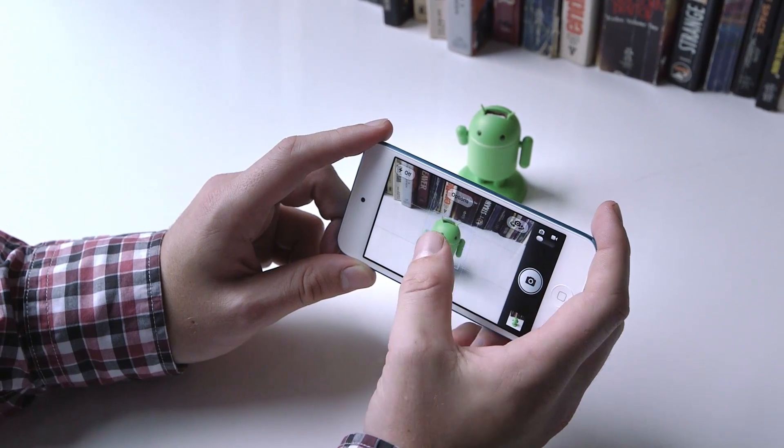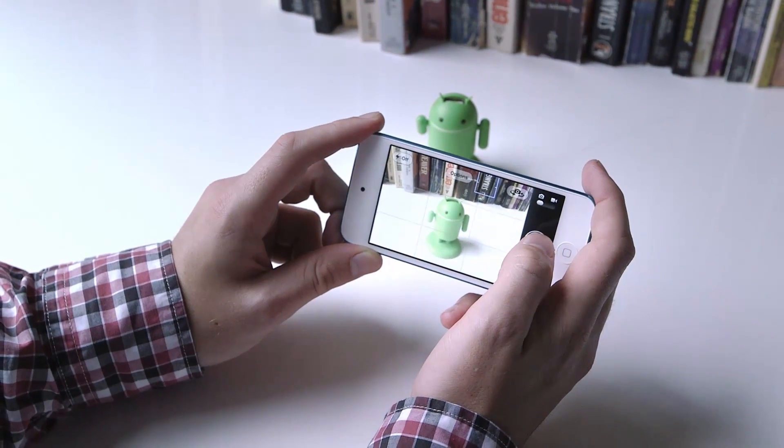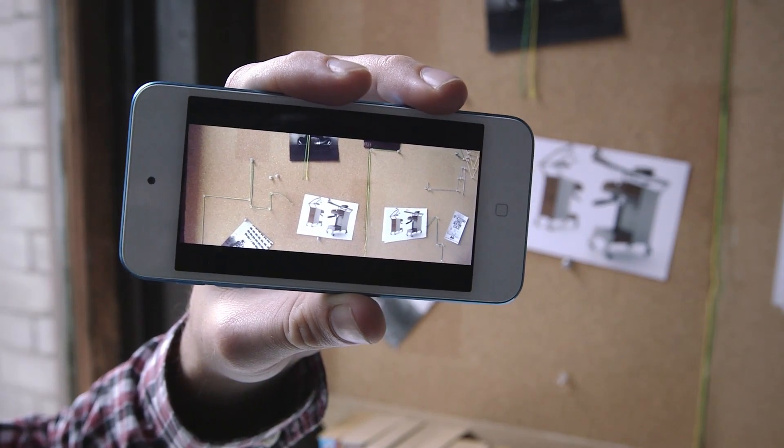One of the things Apple's talked a lot about with the new iPod Touch is how it can replace your point-and-shoot camera. And for a lot of people, it's probably true. It has somewhat old optics from the iPhone 4, but with new software and a better processor, it actually takes better pictures and does pretty well.